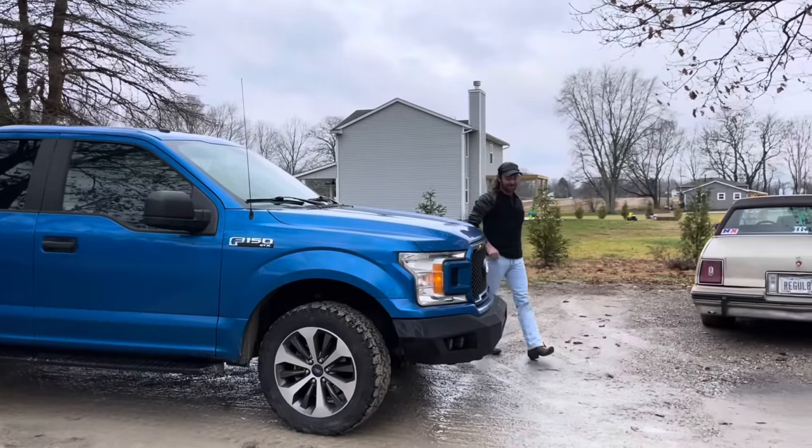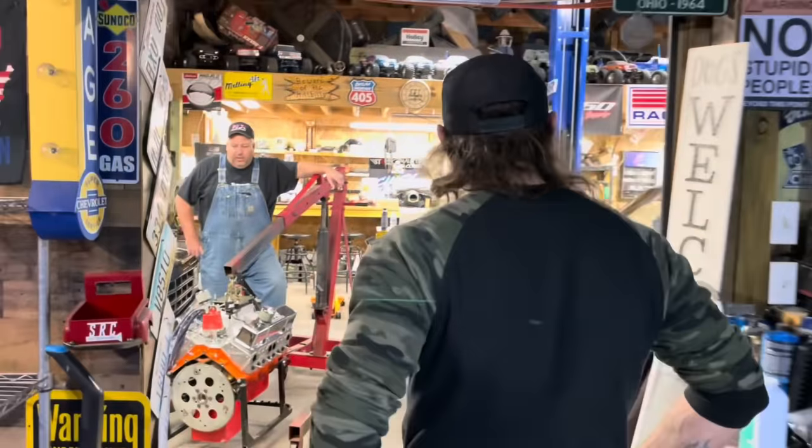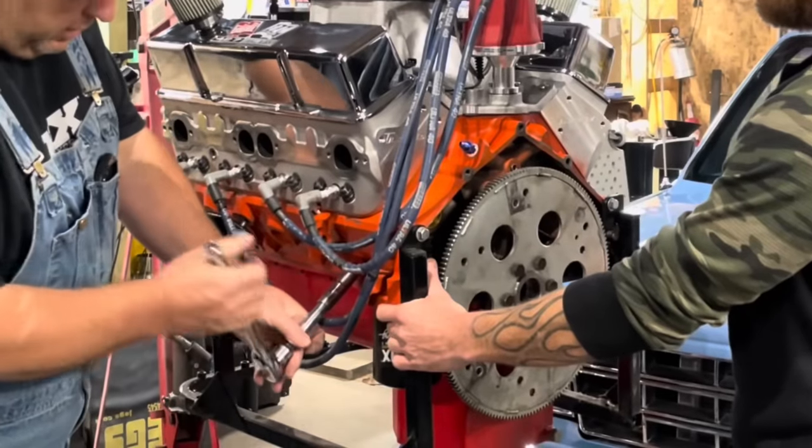Good morning! You made it! Vicki welcomed Tim into the shop and we got straight to business getting the engine ready to load in his pickup and draining the block.